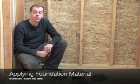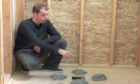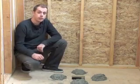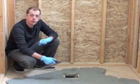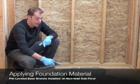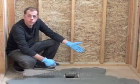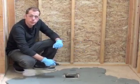When laying the foundation material for a standard base unit, you'll want to place four softball-sized mounds around the perimeter of the drain. When placing a pre-level base unit on a subfloor that is not level, you'll want to apply a thin layer of foundation material with a trowel. If the subfloor is level, this step is not required.